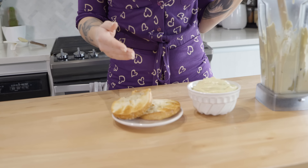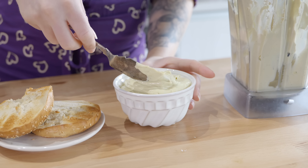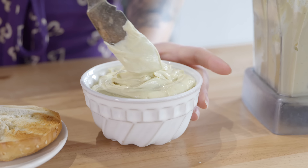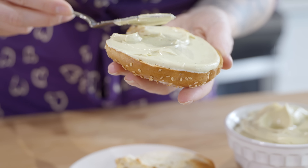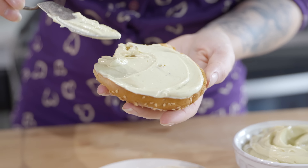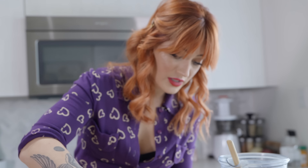I've toasted a bagel here and I think we should just go ahead and spread it on. It's super light and fluffy and it's only going to get nicer and whippier once it hardens up a little bit. Pair this with the carrot lox that I made a video on a couple months ago — the recipe's on my blog — along with some of your favorite herbs, and you have a super bougie but easy breakfast or brunch.